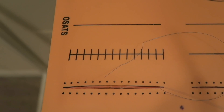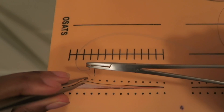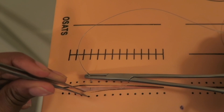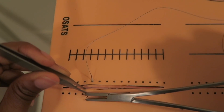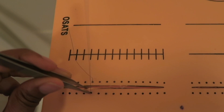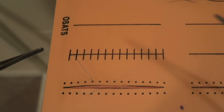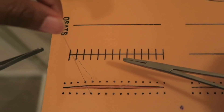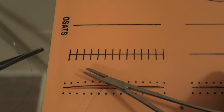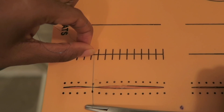The next thing they teach you is an instrument tie — this is the one I struggle with. I looked at other videos that showed it more slowly to understand how to make the tie. You bring the needle through the same way, all the way through, and leave about five centimeters on one end. Then you wrap the thread around the hemostat two times, grab the short end, and pull it through. That's a knot right there.